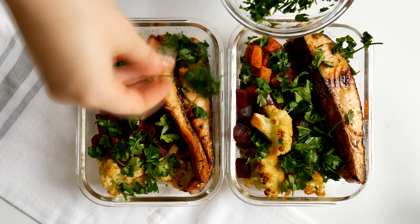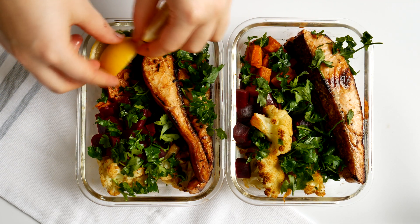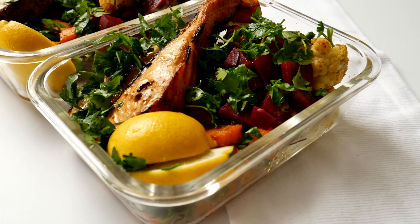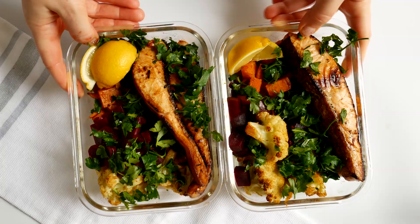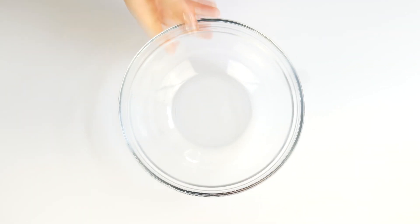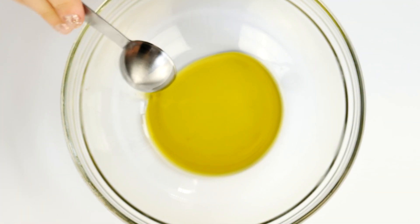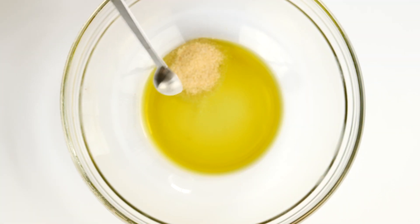The first meal prep idea is salmon with sweet potato, cauliflower, and diced beets. It's so delicious — I gobbled it up right away and it's very filling, so it's one of my favorite meal preps so far. I'm going to start by getting my glass bowl out and adding one tablespoon of olive oil, half a teaspoon of garlic powder, and half a teaspoon of ground ginger.